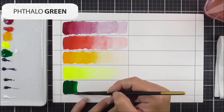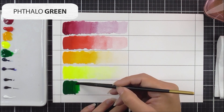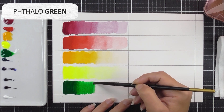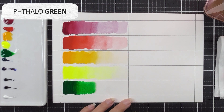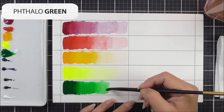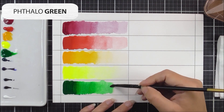This color is the phthalo green — it's great to have a green in this set so you can quickly add grass, foliage, leaves, and stems. If you want to change the color of this green, you can add more yellows or blue colors to create different shades. Same technique as before to add the various hues to the section.